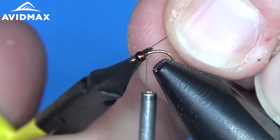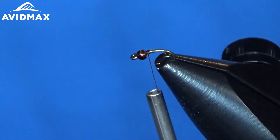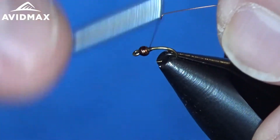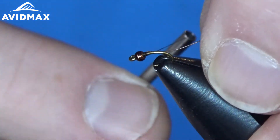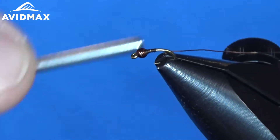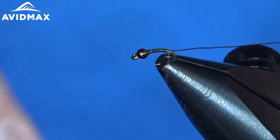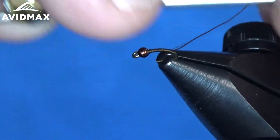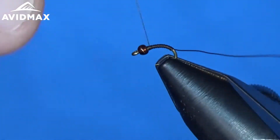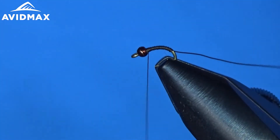Clip off the excess thread and then we will come right back around with a little bit of that small brown wire, keeping everything subdued with natural colors on this foam back emerger. We are going to tie that in right on the side of the fly and take our thread back, passing around the hook bend to give our fly a little bit of a curved nature — the illusion of movement. Then we will bring our thread nice and clean up back to the bead. I am just going to half hitch it real fast and we will rib out our fly.